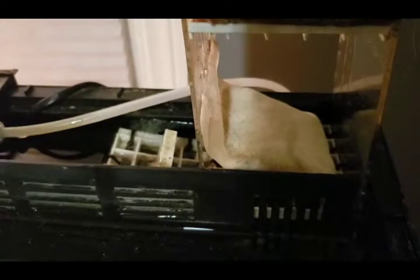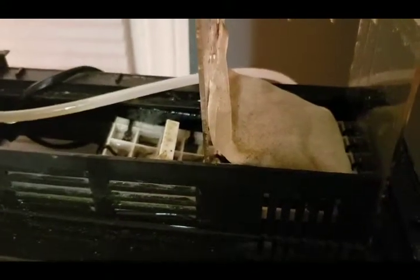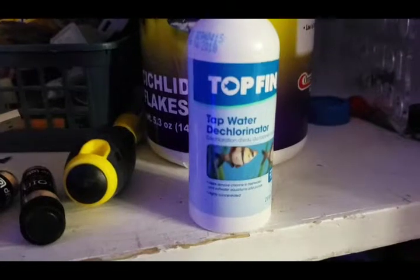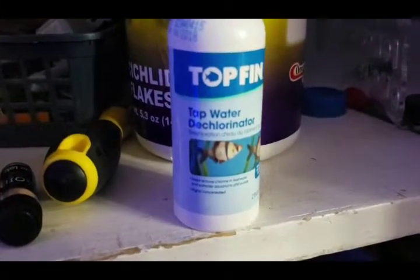This is called Purigen. You should have another one of these — I got it on Amazon. It's for a 100-gallon tank and needs to go into a Tupperware container with half bleach, half water for a couple of days to recharge. See how half of it is bleached and half isn't. After the bleach soak, rinse it thoroughly in water and then use dechlorinator on it to remove the chlorine.